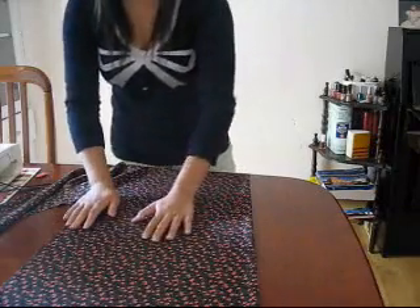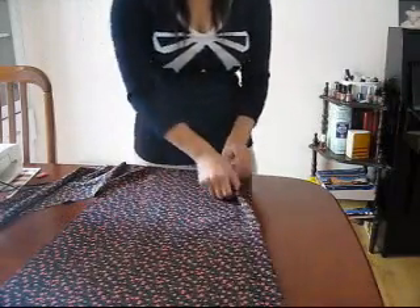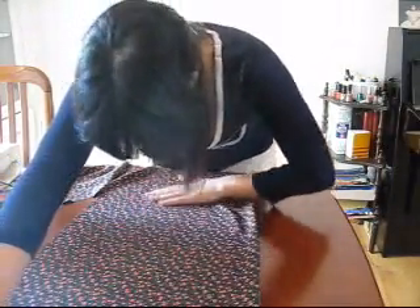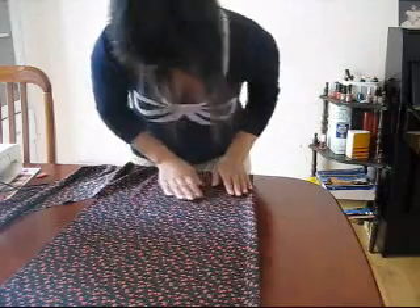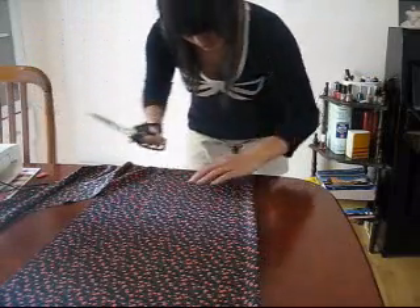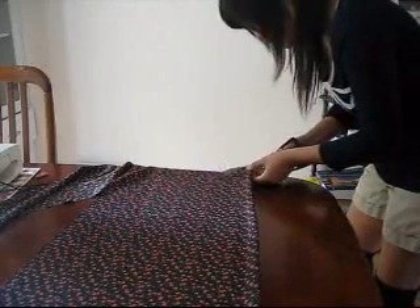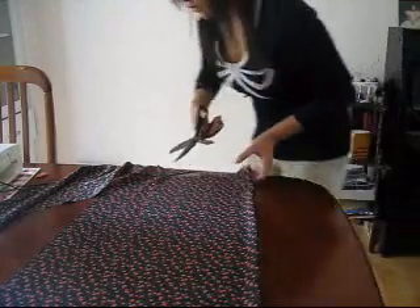So this fabric is folded in half again. Take your cut-out piece, lay it on top, and make sure the folded bits are on the same side. Straighten it up, and carefully cut out the outline. Or you can do the same thing I did with the elastic and use that if you can't see the outline clearly.